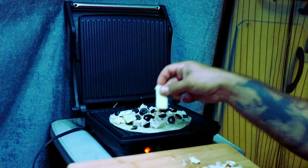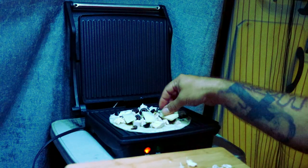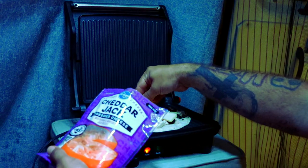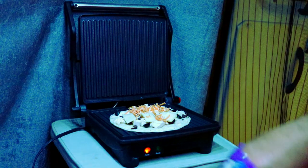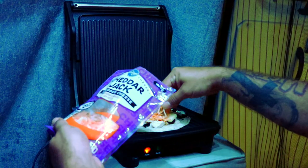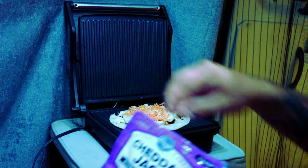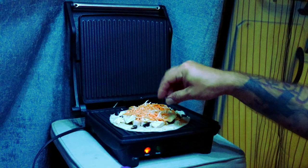Then we go on with the Gruyere cheese, and then on with the shredded cheddar jack mix. You can see that bright orange color they add into the American cheddar — I don't really know why they do it, because it looks like a science experiment. That's just not how cheese is supposed to look.